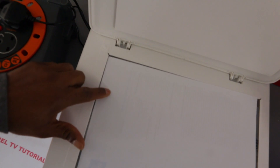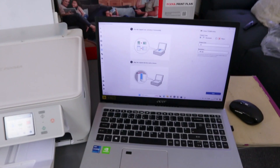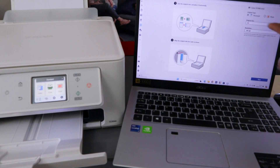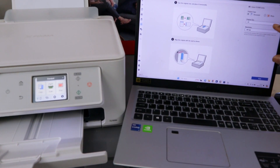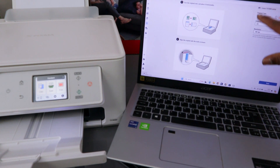You need to make sure your paper is aligned from this end. You can see it's showing A4 paper. Then we go to the laptop. The document we have is A4 paper. If you are scanning a document, make sure you select document; if you are scanning a photo, then you need to select photo.